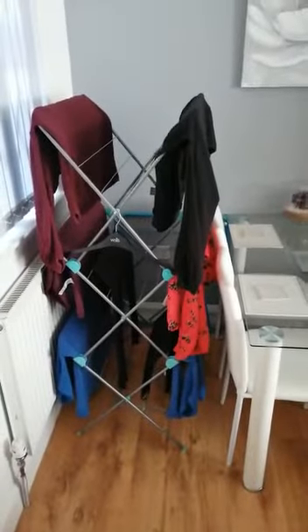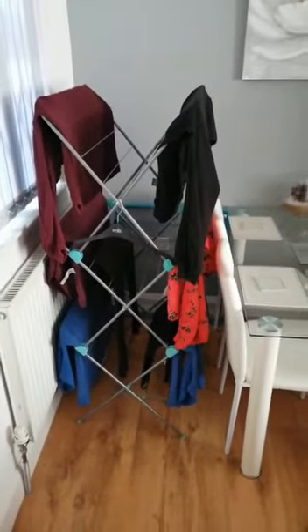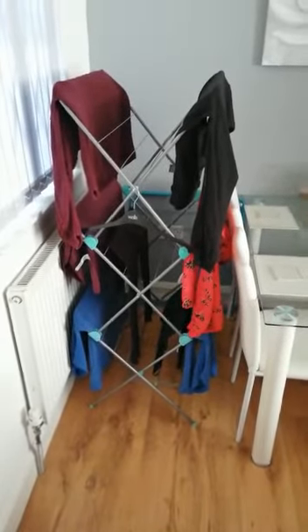So I would recommend something like this - this is one I made earlier. This is a clothes horse for hanging up the clothes after they come out of the washing machine. If you do not hang them properly they will smell damp.